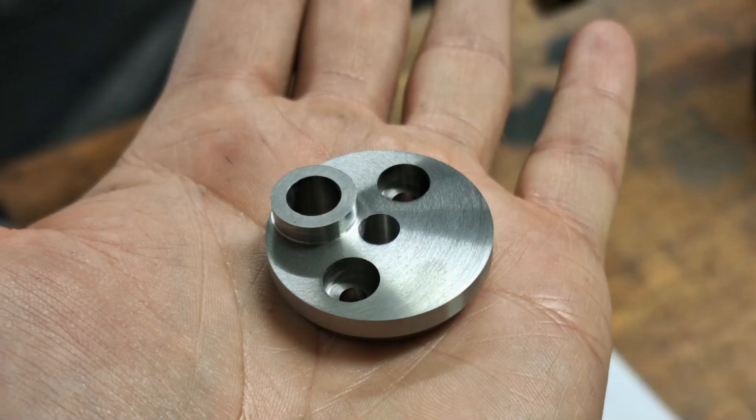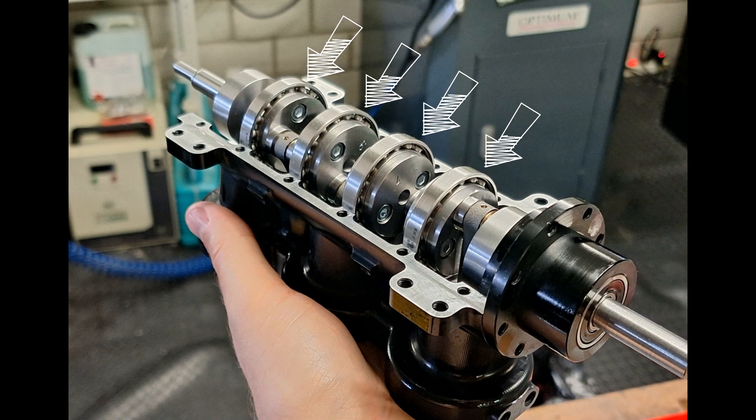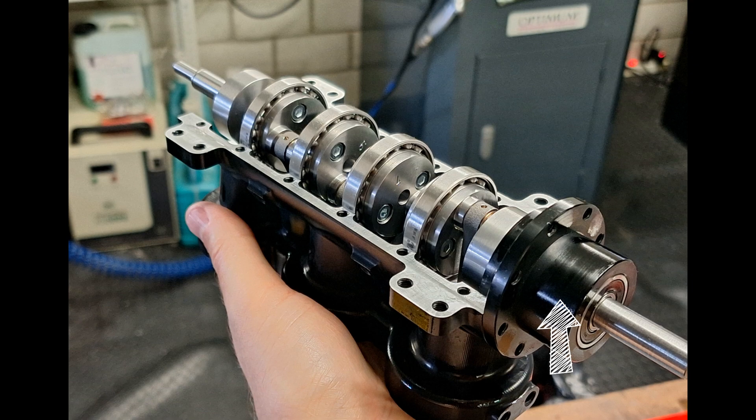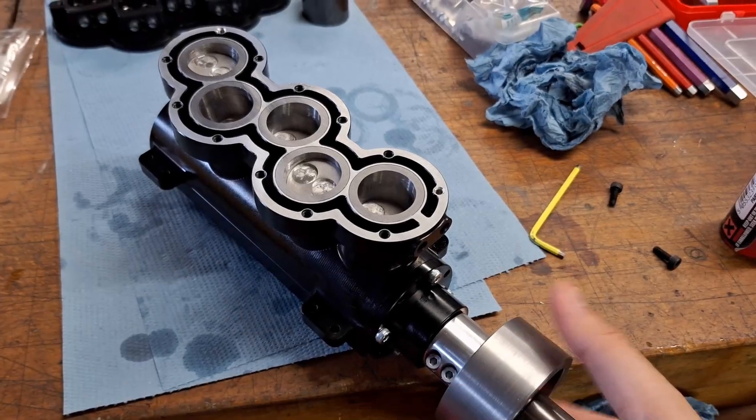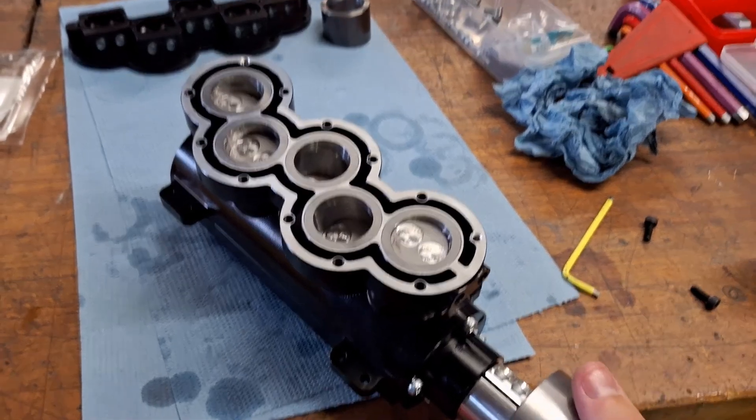The crankshaft isn't made from one piece — it's made up of different segments and bolted together. This has the advantage that the connecting rod doesn't have to be built out of two parts. A ball bearing is installed in each segment; there are a total of four support bearings and two in each flange. The crank pins are made of hardened and ground steel. And this is what the movement of the pistons in the VR5 engine looks like — it just looks fascinating.